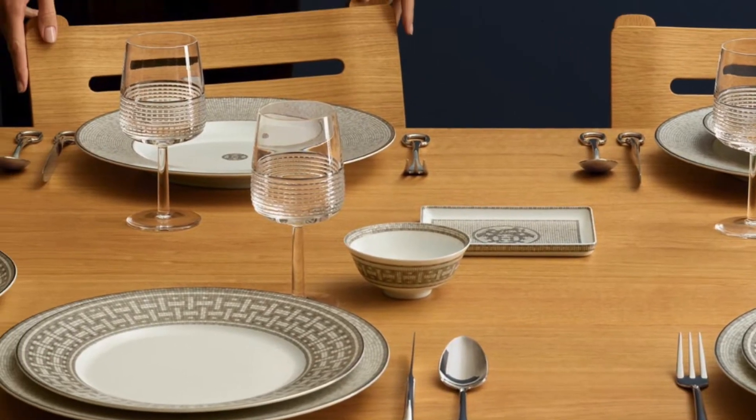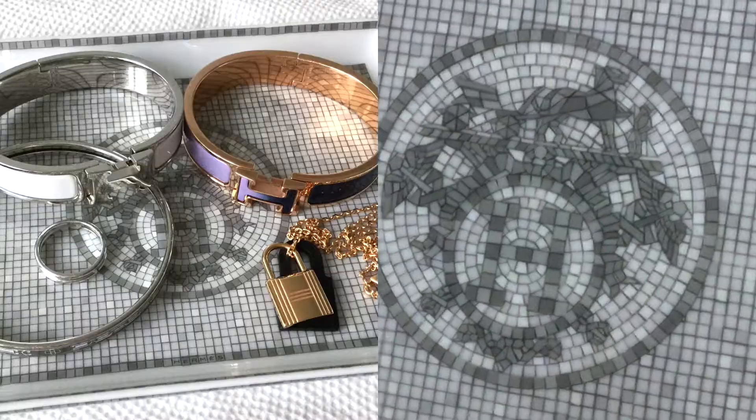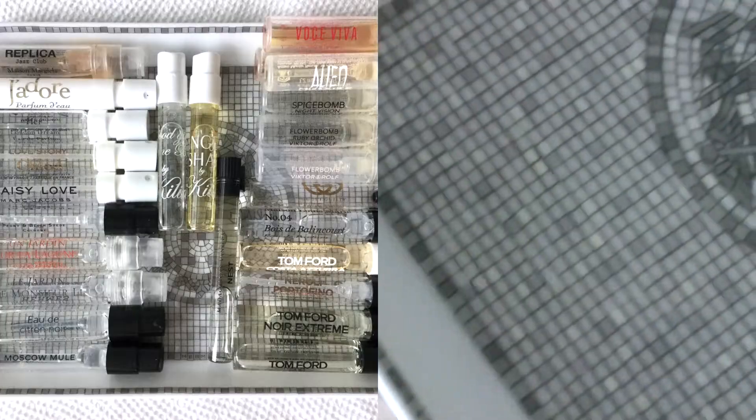This porcelain tray is considered a tableware piece but I don't plan to ever use it for food. I already own an identical tray that I use for some of my jewelry, and I plan to use this second new edition to organize fragrance samples, as the raised edge on the tray will allow the samples to stack and keep the vials from rolling away.